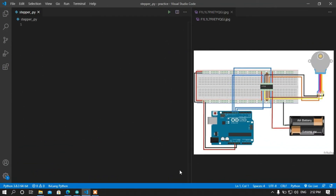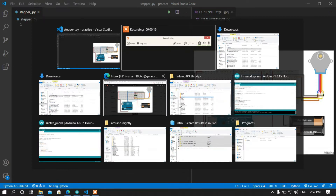Hey, what is up guys? This is awesome, back again with another video. In this video I am going to show you how to control a stepper motor using Python and Arduino. I am going to use the PyMata4 module for controlling the stepper motor. Let me show you the repository of the PyMata module.